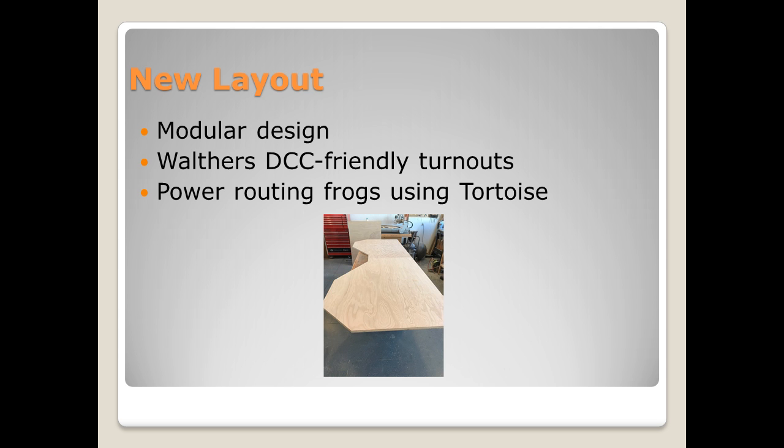It's a modular design. You can see that I did include a picture of what it's going to look like. It is a fairly small layout going into a small room. I don't have a lot of space, but I was able to redesign it to be able to do some prototypical operations.